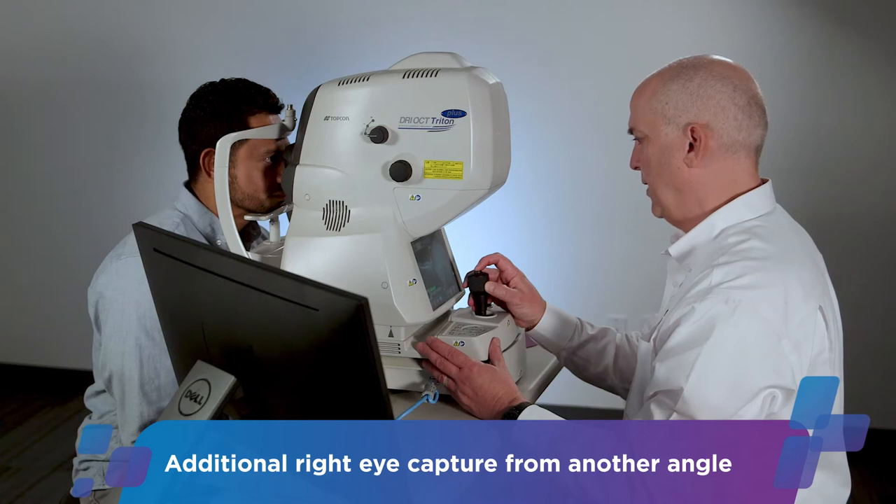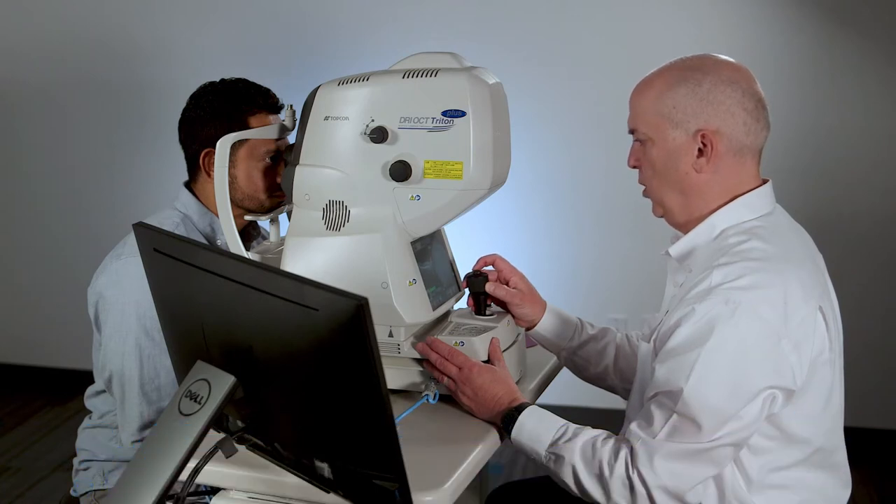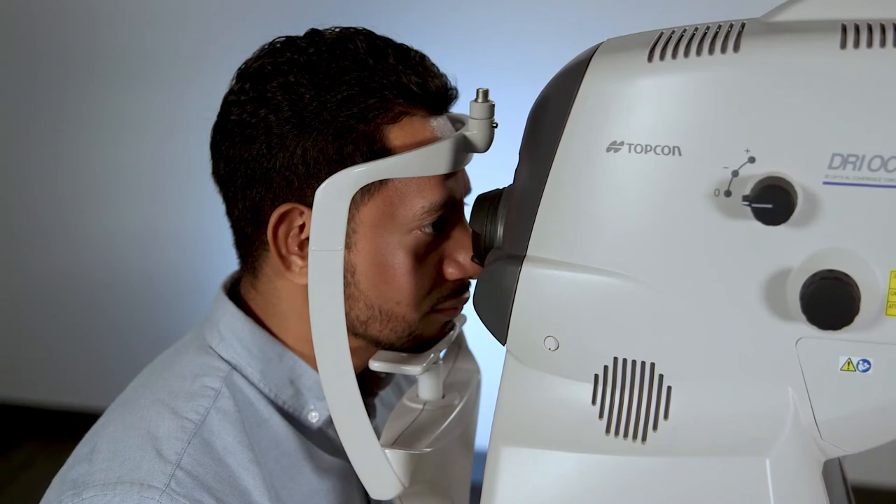Good. Now hold your blink for about three seconds — three, two, one. Hold it. Perfect.